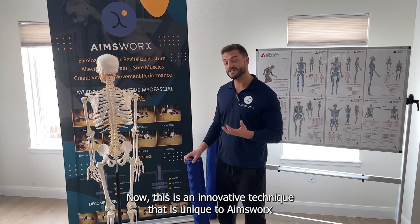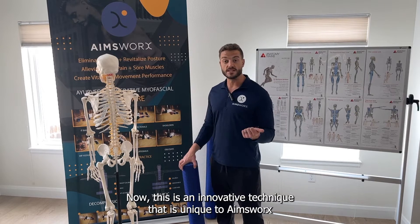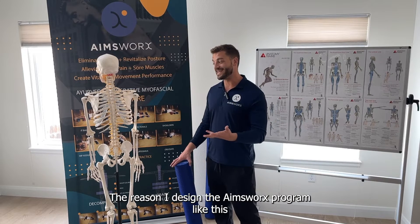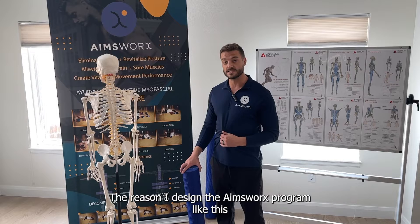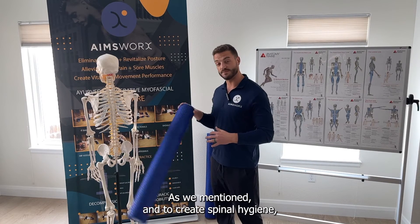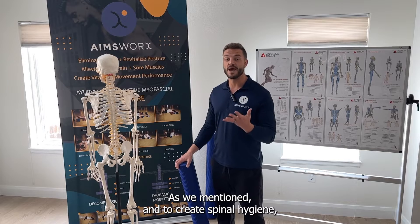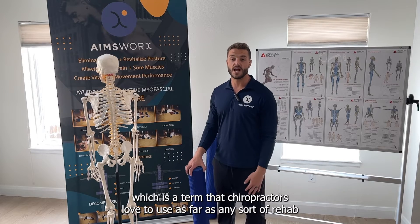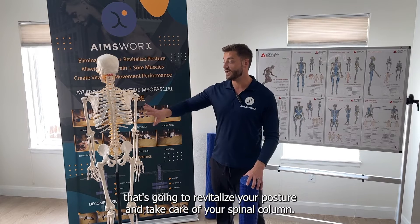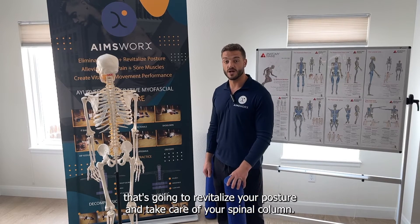This is an innovative technique that is unique to AmesWorks and is now officially being trademarked. The reason I designed the AmesWorks program like this is to directly work with your spine instead of against it, and to create spinal hygiene — a term that chiropractors love to use for any sort of rehab that's going to revitalize your posture and take care of your spinal column.